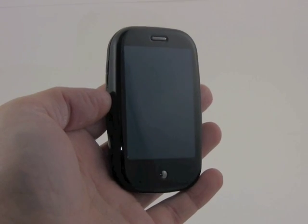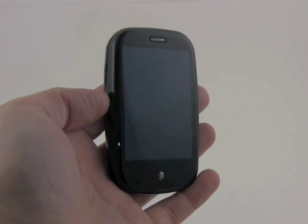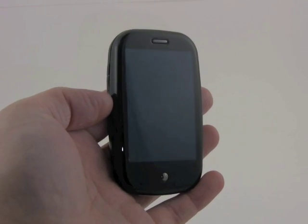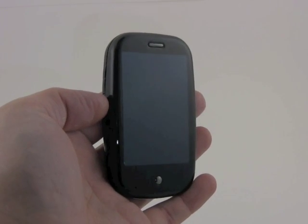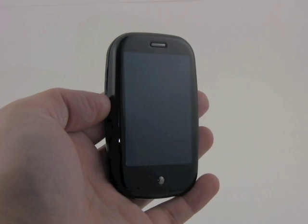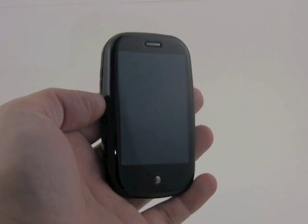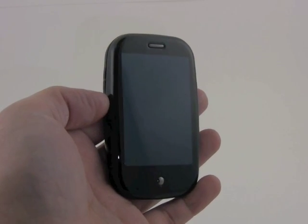PhoneScoop is going to do something a little bit different this time around with the video. We're going to do one master video here, which just gives you a general overview of the phone. But we're going to dive deeper into all of the features separately, and you can watch those videos if you care to see more about how each of the functions works. This video is just going to concentrate on the hardware and the main WebOS operating system.